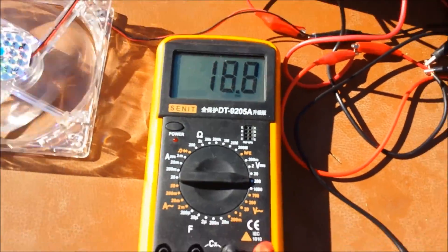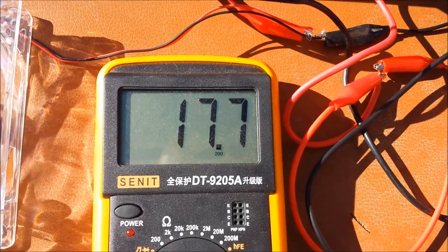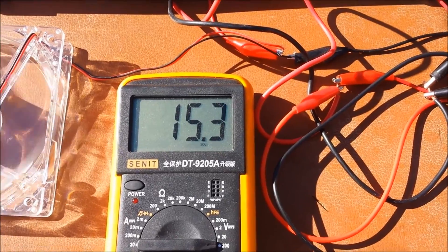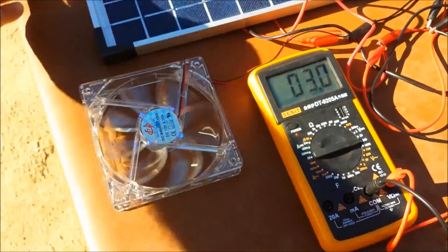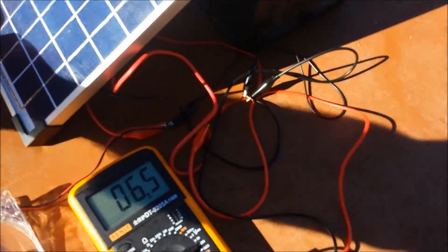You can see that I'm getting 18.8 volts; tilt it a bit more and I can get up to 18.9. Laying flat is actually more beneficial than having it tilted the wrong way. But you've got another thing to worry about with your solar panels and that's shade.